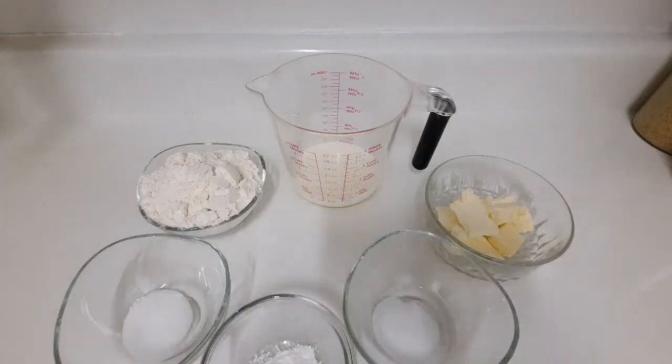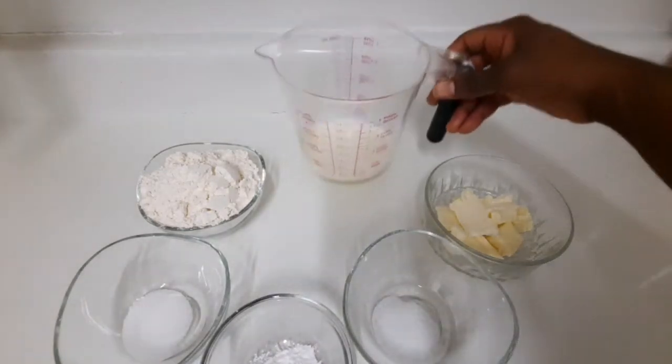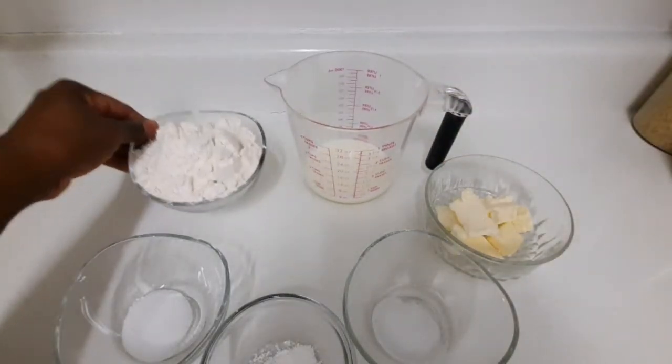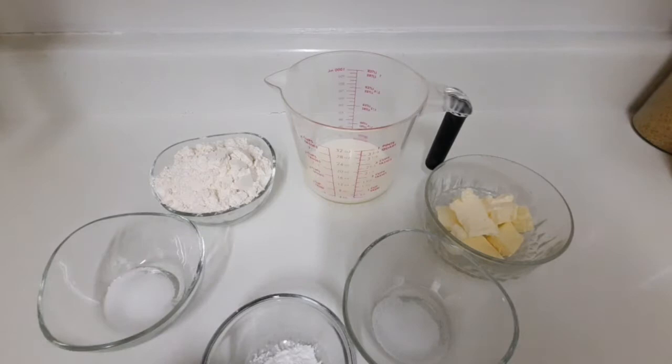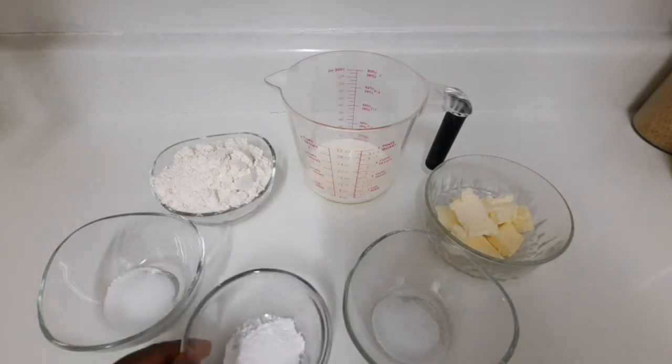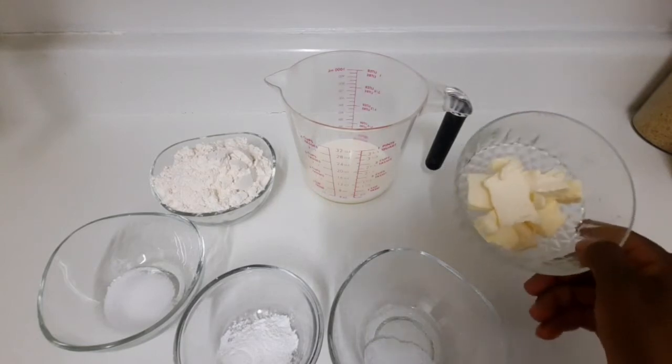Welcome back to another video from your girl Kissy Unstoppable. Today I'm going to show you how I make biscuits. As you can see, I have all my ingredients here: quarter cup of milk, one and a half cups of flour, one teaspoon of sugar, one and a half teaspoons of baking powder, one teaspoon of salt, and over here I have some cold butter.